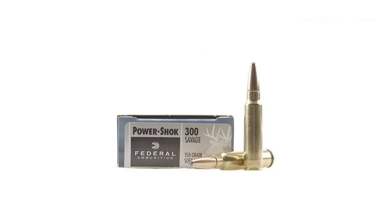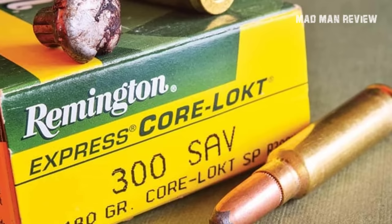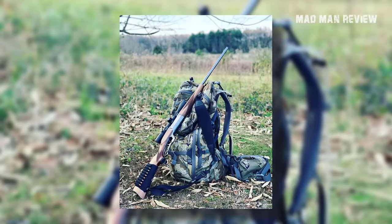The 300 Savage goes a step further, thanks to the rotary magazine of the Savage Model 99 for which it was developed. Being able to use pointed bullets, it gets a 150-grain bullet to 2,600 feet per second with a muzzle energy of 2,300 foot-pounds. While this is below the muzzle energy of the 45-70, the 300 Savage retains its speed and energy much better at distance.